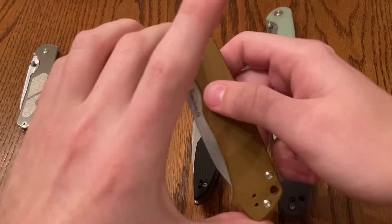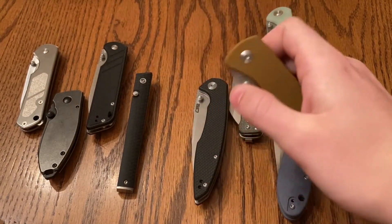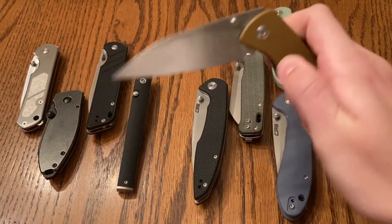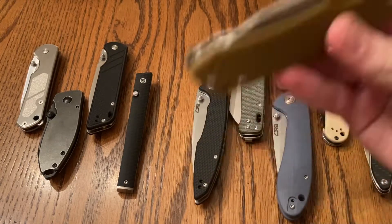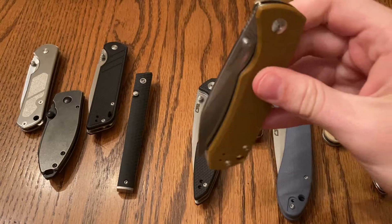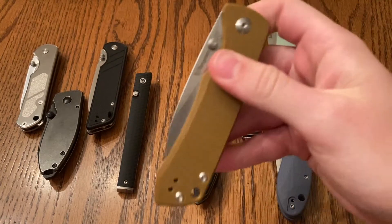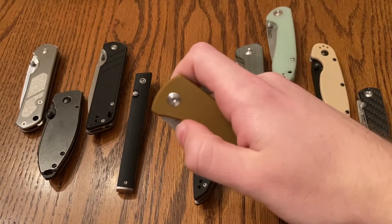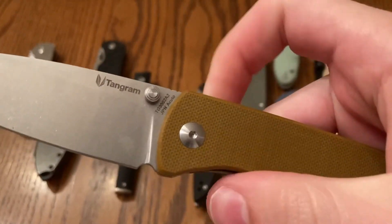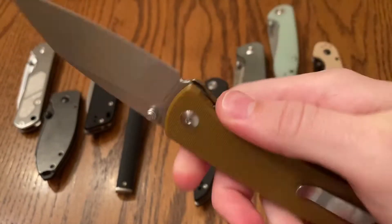Next up, we have the Tangram Santa Fe. Did a review of this one a long time ago. Much like the QSP Parrot, you can have it fall shut. It's very, very smooth. I believe it's on Phosphor Bronze washers. I like the feel of the G10 — feels really good. It has Japanese Akuto steel.